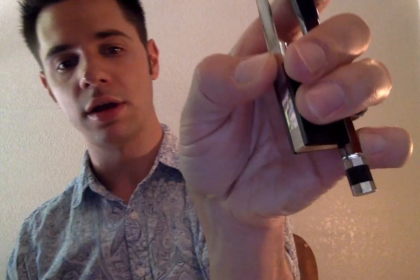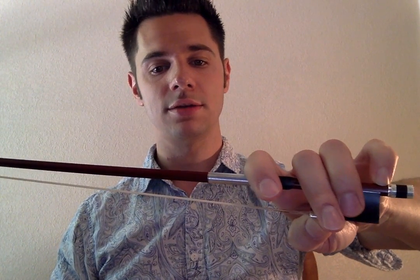One final note for my Suzuki students and many beginners: I have you put your thumb on the metal ferrule of the frog to start. The tip placement does not change, but the thumb goes right there on the ferrule when you're starting out. Once you're comfortable, we migrate to the standard hold. I hope that helped you out and that you learned something — this has been another video at MusaLesson.com.